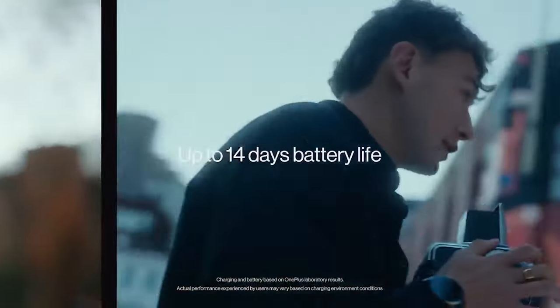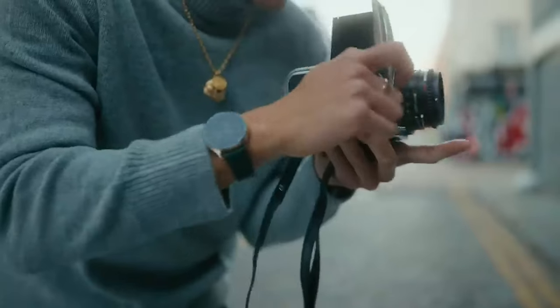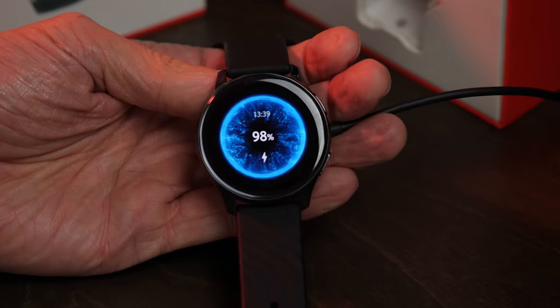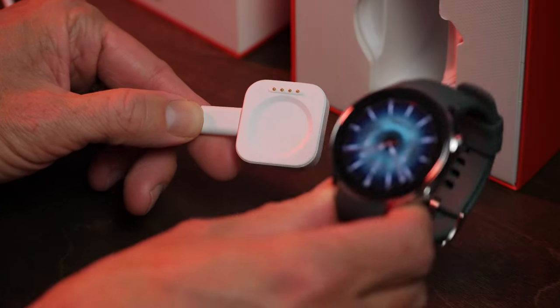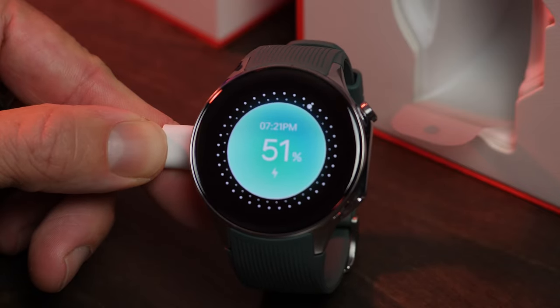I just chalked it up to the fact that the original really didn't do much to begin with. OnePlus rated the original 402 mAh battery as capable of up to 14 days between charges, an unusually long time for a traditional smartwatch. The new OnePlus Watch 2 has a larger 500 mAh battery hidden inside, which is quite large for modern smartwatches.